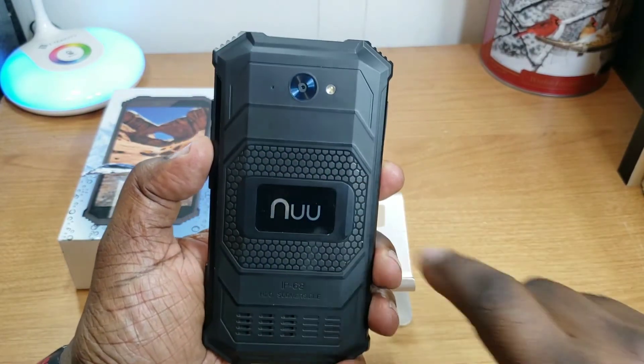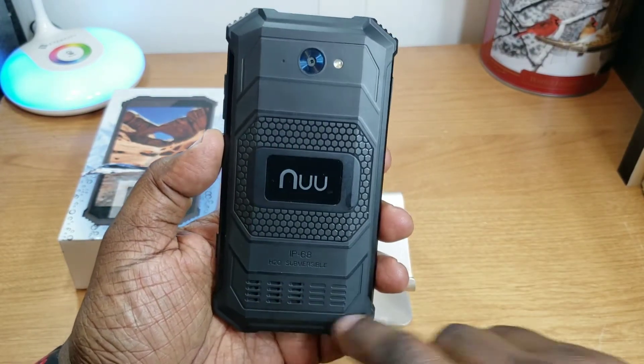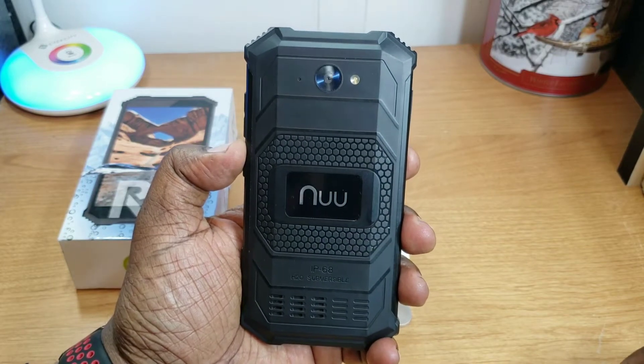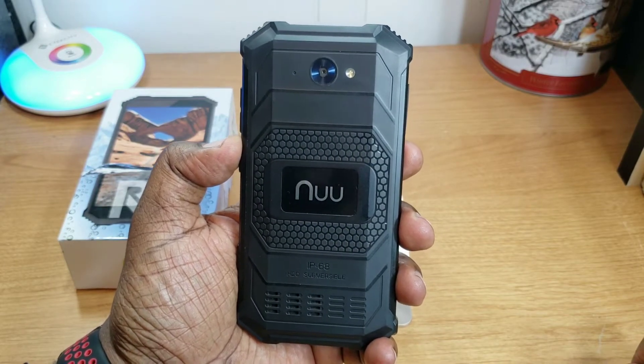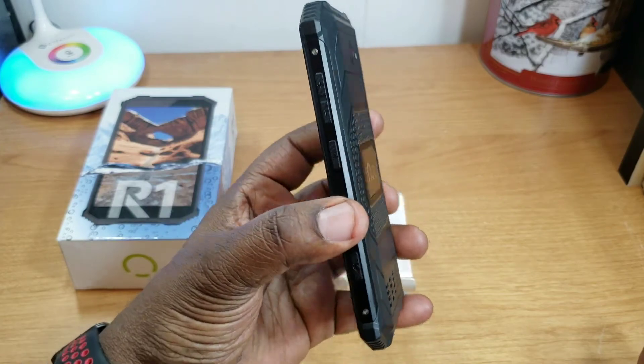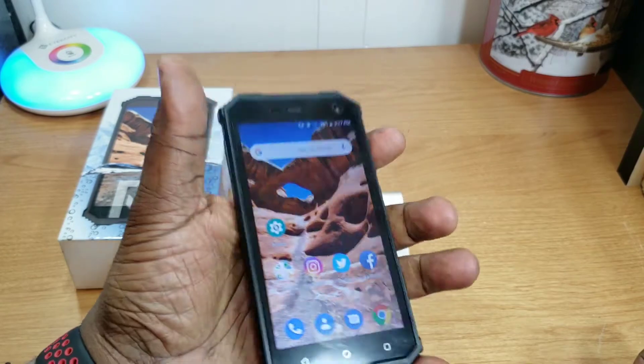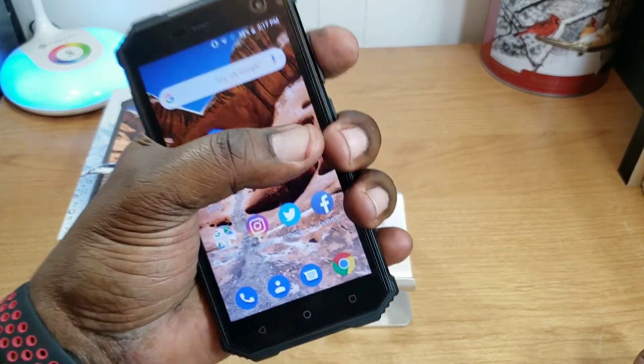It has a honeycomb pattern on the back, speakers down at the bottom, and it's IP68 dust, drop, and waterproof rated. Even with this rugged build, it feels good in the hand — it's not very big and feels like the perfect size.